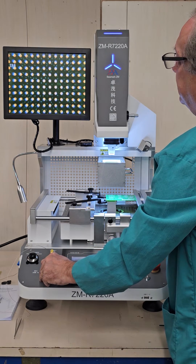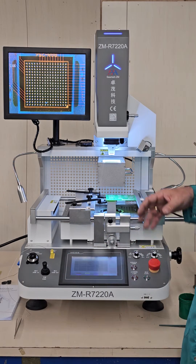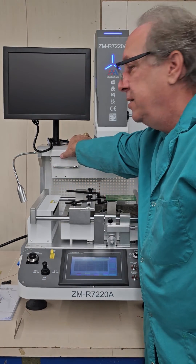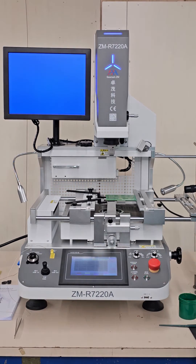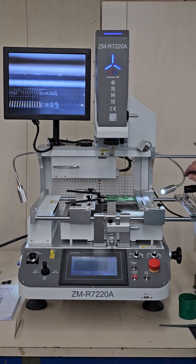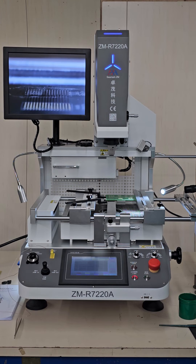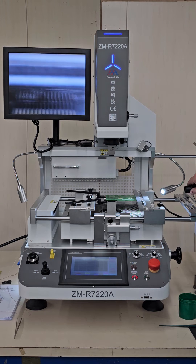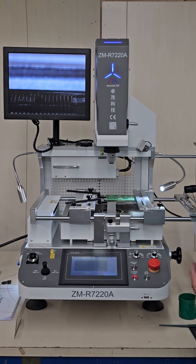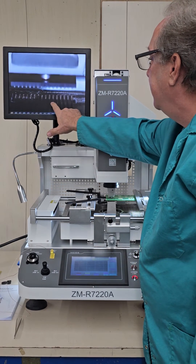We'll zoom back out just to make sure we're still square. We have our pads lined up. We'll put the camera in and take our HDMI selector switch — we're going to switch to a side view camera and turn on the side view camera light. Let's focus the camera on the pads and zoom in a little bit. We're going to press alignment OK and it's going to place the chip. We can watch here to make sure it places on the pads on center.